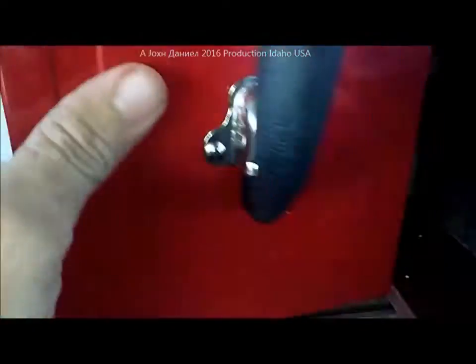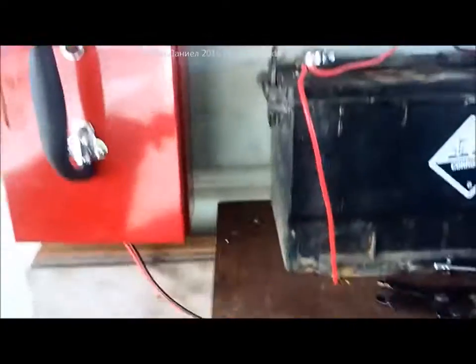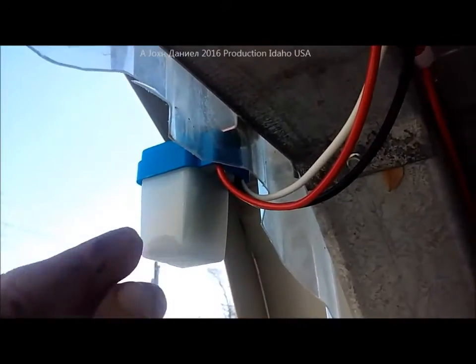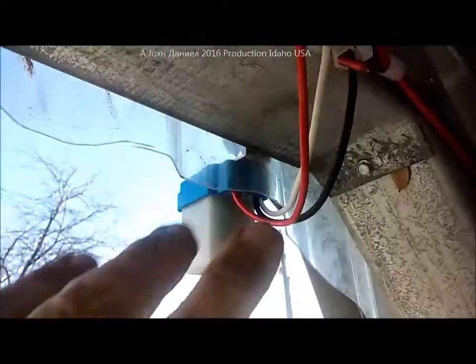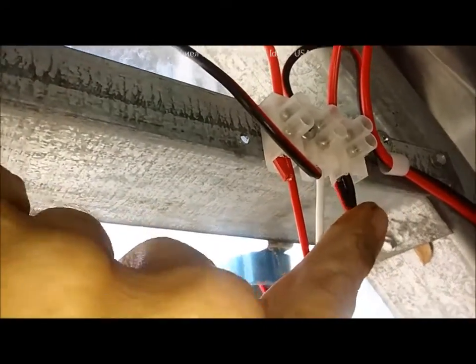I've run 10-gauge oxygen-free copper wires all the way up to one of these little controller units. This is a dawn-to-dusk controller for 12 volt — you get them for about seven or eight bucks. I've had these sit and run for two or three years without failing.